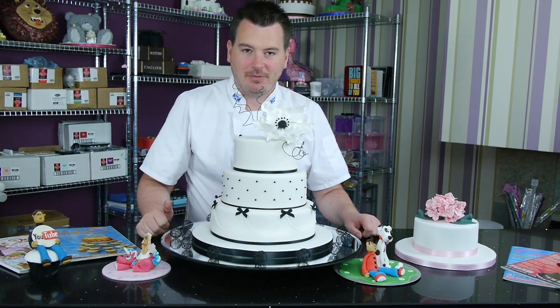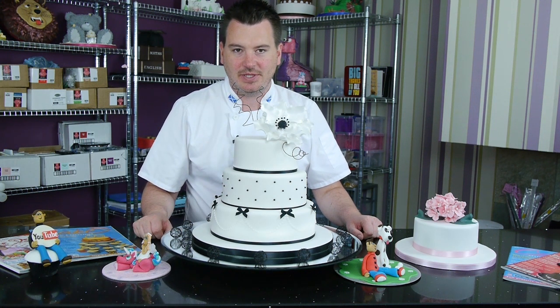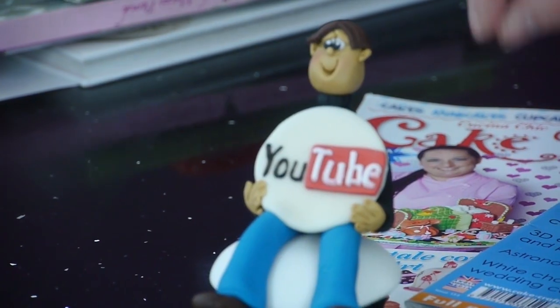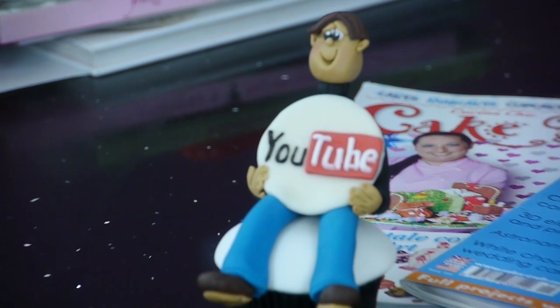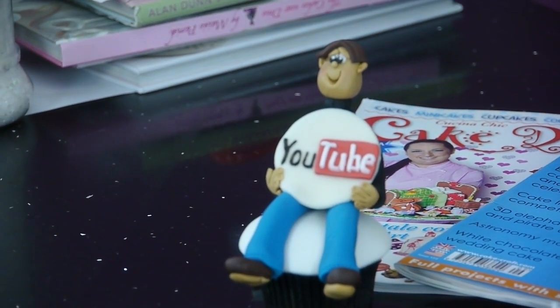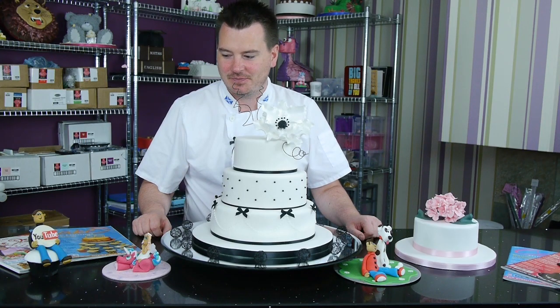Over here we have Mr. YouTube Man, and this will actually be one of the tutorials live this week. Just a little one this week, but it shows you how to do the little man - he's got quite a slightly goofy look about him, which was the idea because he's a bit of a YouTube character. And also how to make the little disc on top there as well. Just a little fun thing to make this week.